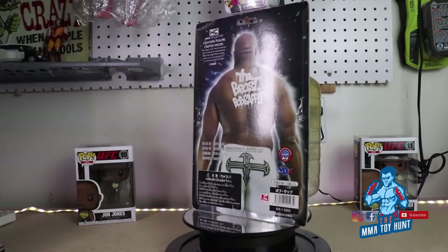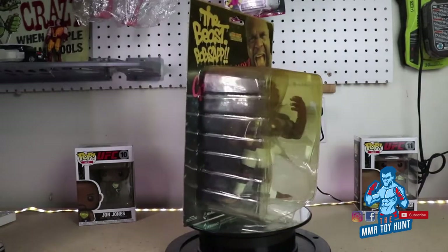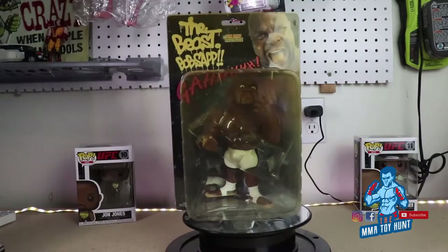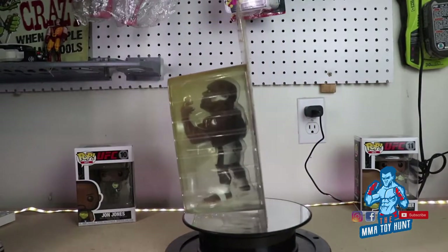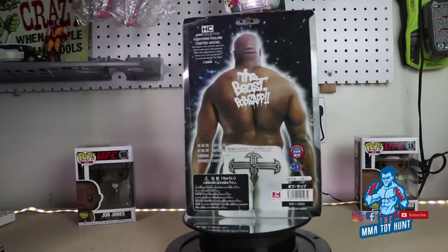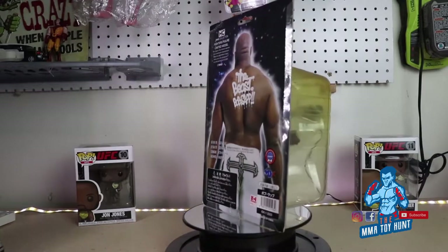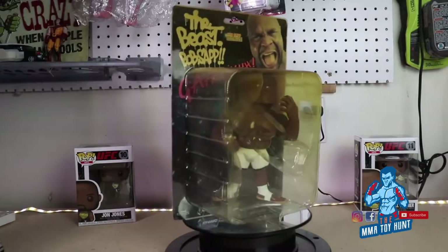Today we're going to take a look at the Bob Sapp figure from the HAU collection. This is a limited model figure, and as you can see, it's a little yellow as the packaging. I had this for a long time, but we're going to take it out of the package and take a look at the figure.